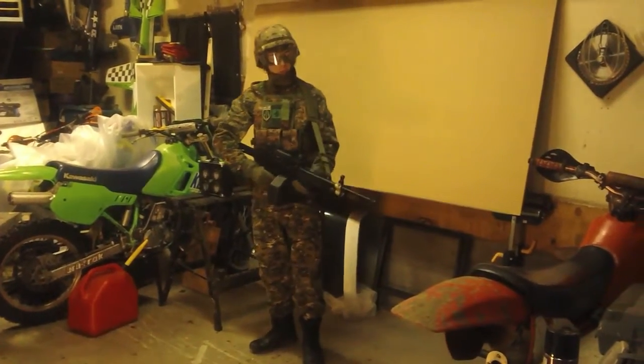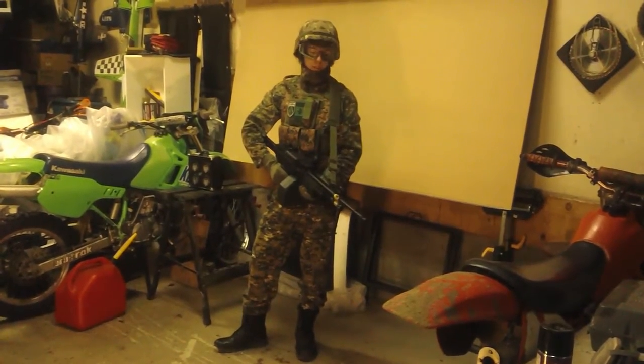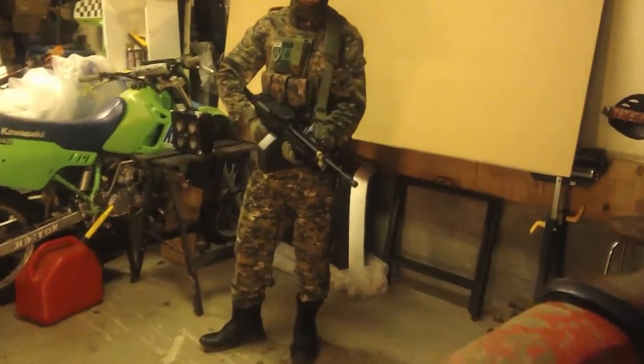Hey there Airsofters, today I'm going to be reviewing my ANK M249 Mark 1, also known as the SAW or Mini-Me. This is my gunner loadout. I'll go over a few essentials to be a good support gunner.